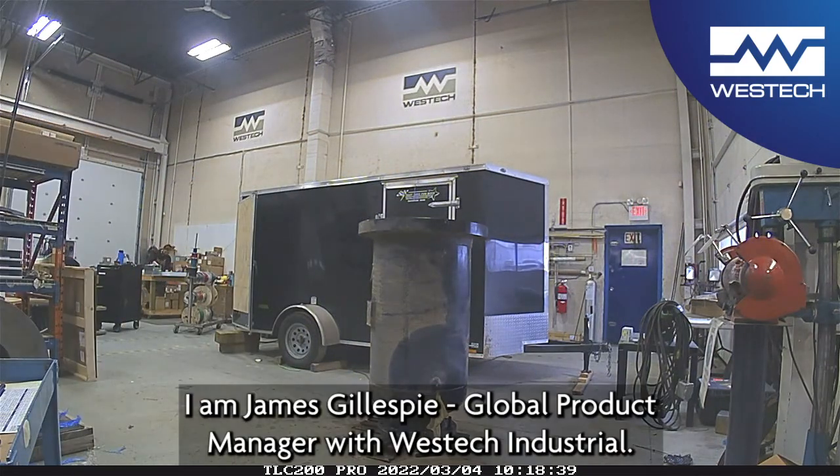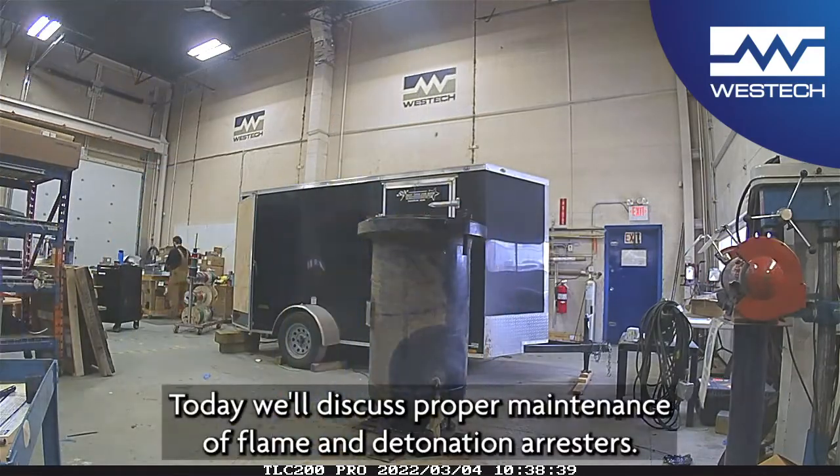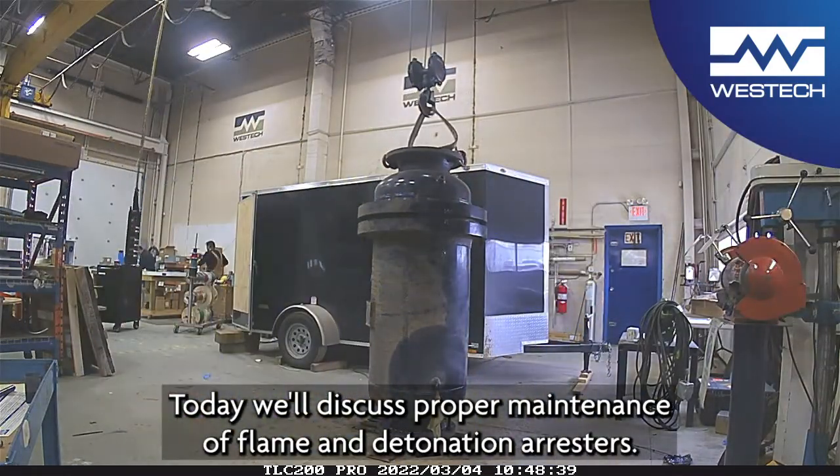Good afternoon. I am James Gillespie, Product Manager with West Tech Industrial. Today we will discuss proper maintenance of flame and detonation arrestors.